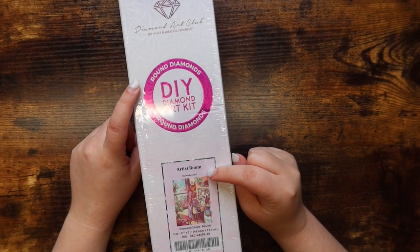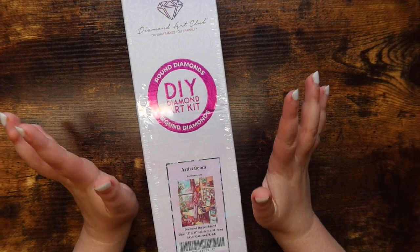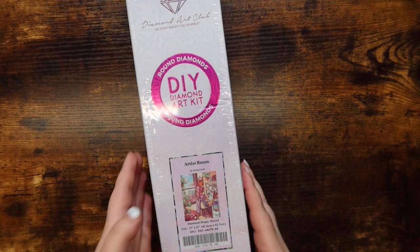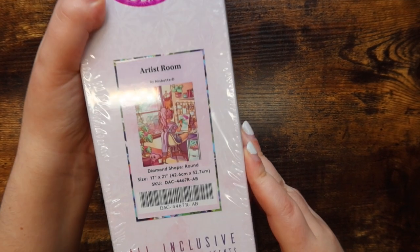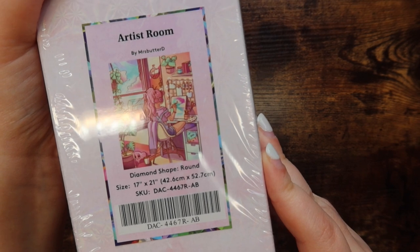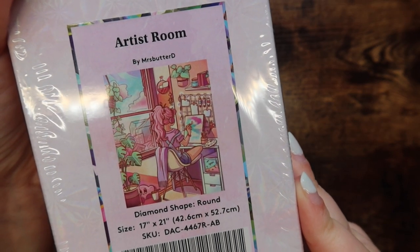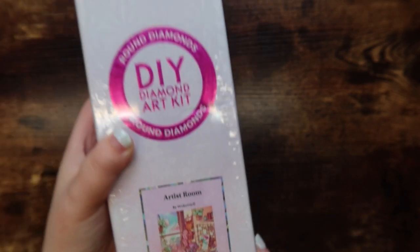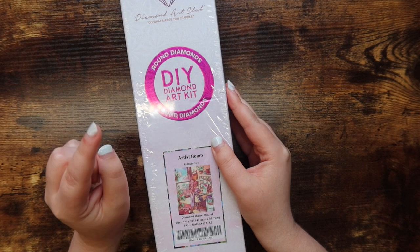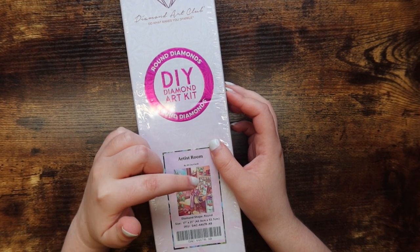Diamond Art Club kits do sell flattened, but I think it'll just be easier to set it under a couple of books for a little bit before I get to the kit. Today I have Artist Room, and this is by Mrs. Butter D — it's this beautiful girl painting in what looks to be a little artist room, and I think this painting is going to look so good in my office. This is a round diamond painting kit with round diamonds.